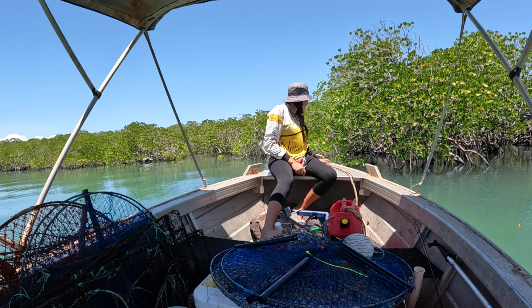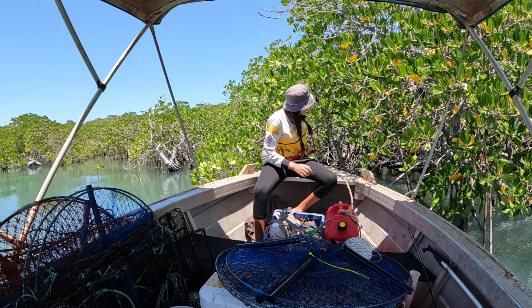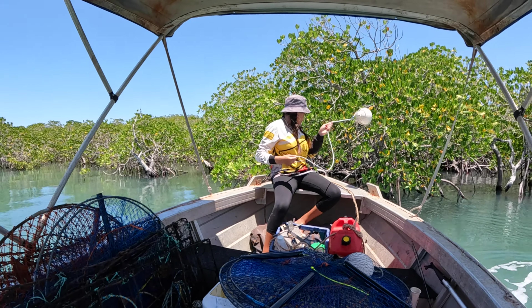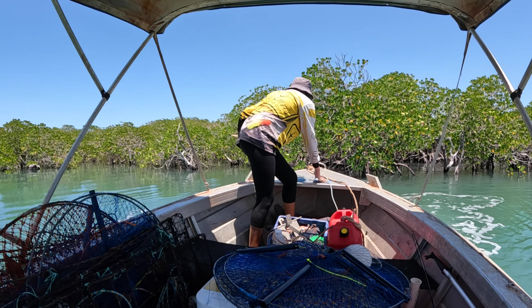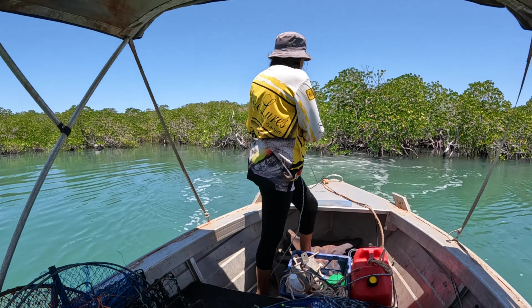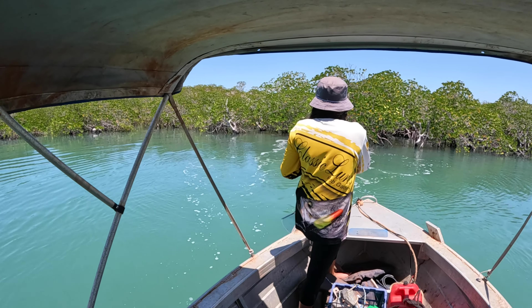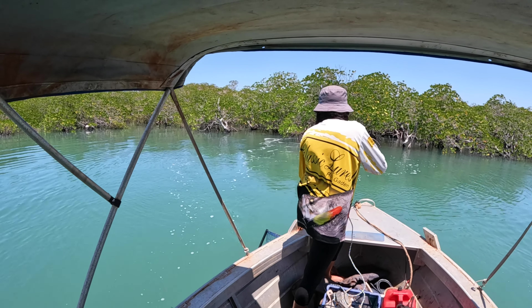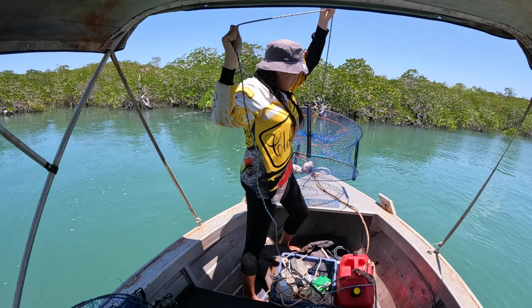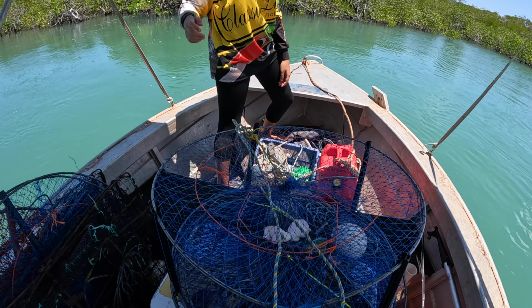Here we go, last one - last one of the trip. Big old rock crab, wouldn't that be nice? Looking empty. Chicken hasn't even been touched - that's a good start. No faith in the next one either - we're pretty much writing these off before we even get them, but it was worth a try. There we go, another empty pot - big old empty pot. The headlands didn't produce a skerrick.